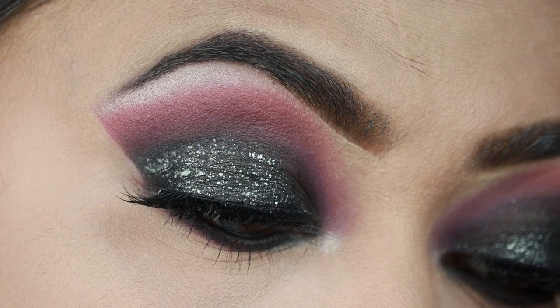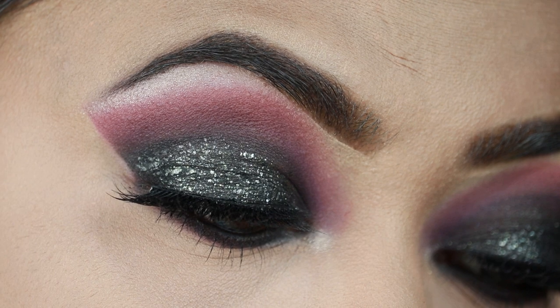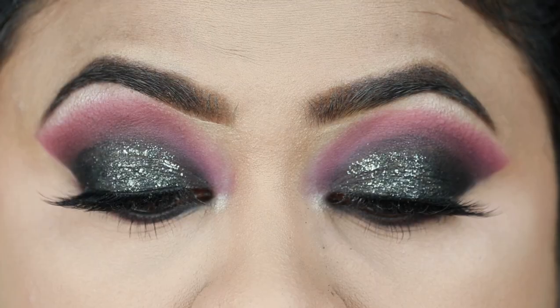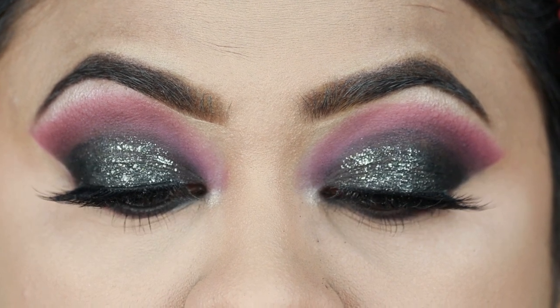Hi everyone, welcome back to my channel and thank you so much for tuning in. In today's tutorial I'm going to share with you this gorgeous purple black shimmery eye look. I think this look is perfect for any clubbing or night out — also Holi is around the corner so this can be a perfect look for a Holi party as well.